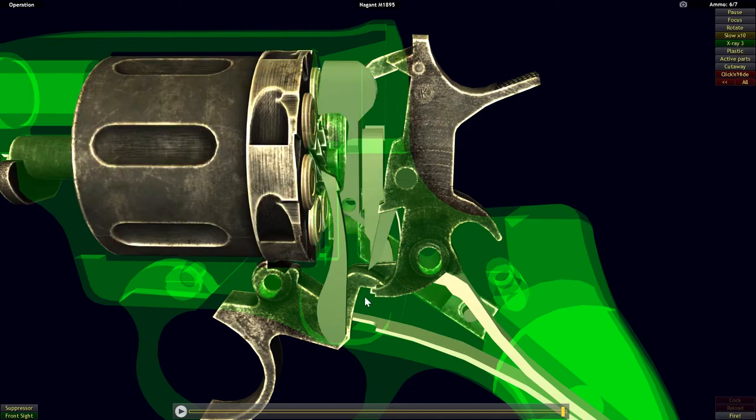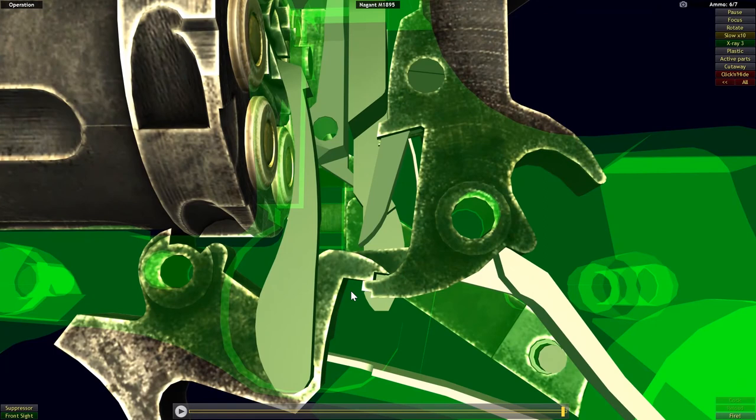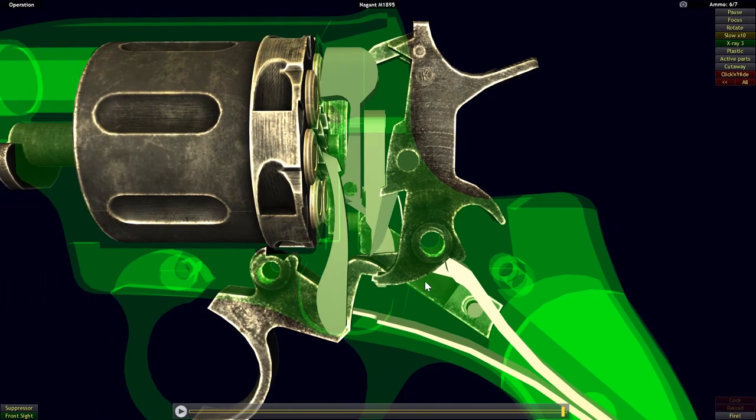As far as the double action mode of this firearm, it works a lot like many other designs we've used — pretty much the trigger comes up and catches a lever to pull the hammer back, very similar to other designs we've seen. I'm not going to showcase that here; just look back on my previous videos to see how double action functionality works, as it's pretty much the same way the Nagant works.